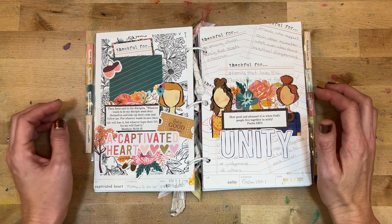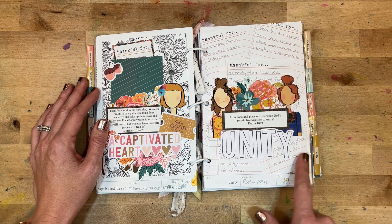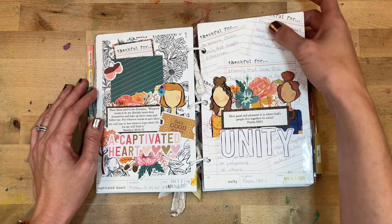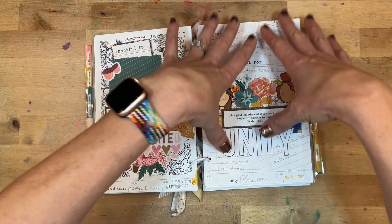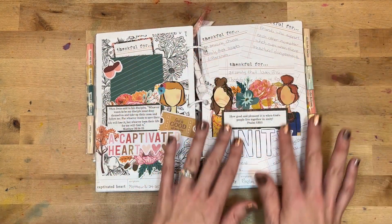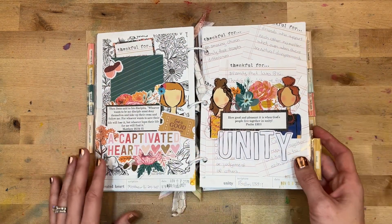Day eight was all about unity. I used post-it notes — I think they came as part of the kit — that said 'Thankful for,' and I wrote things that brought people together, layering them in the background. Some of my journaling is covered up, and that's okay. I have two Beloved Society Girls on this page because we're representing unity and coming together.